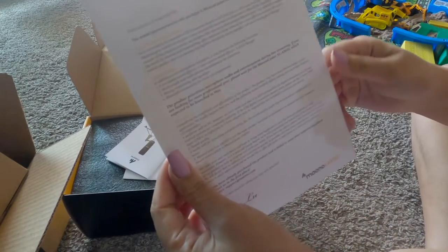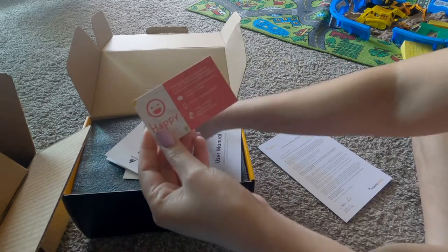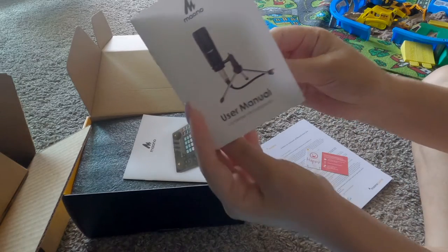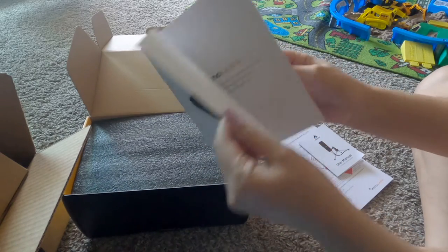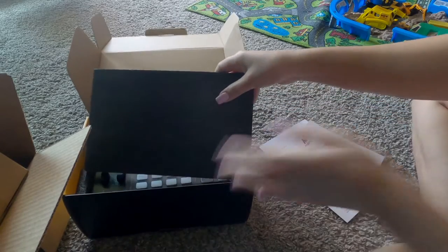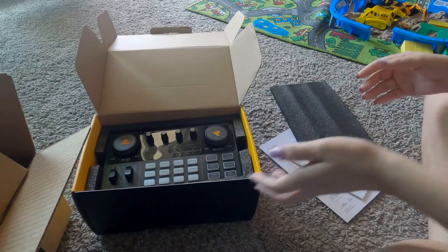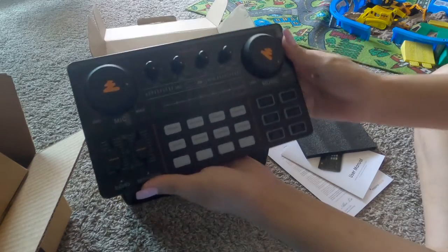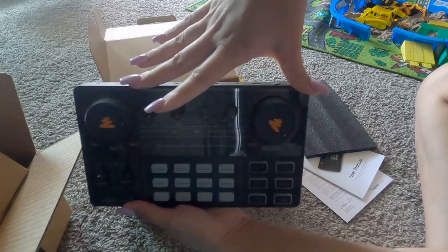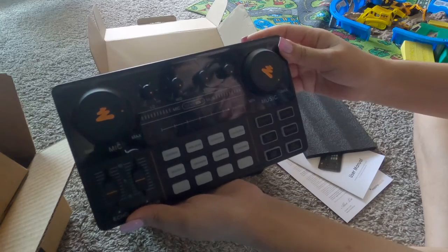Ito na yung manual niya guys, yung manual ng microphone. Yung mga turban is dyan. In fairness, ang ganda ng pagkalagay nila sa box. Ito guys, mahaba pala siya. Malaki ba? Parang half, almost half sa laptop na ginagamit ka.